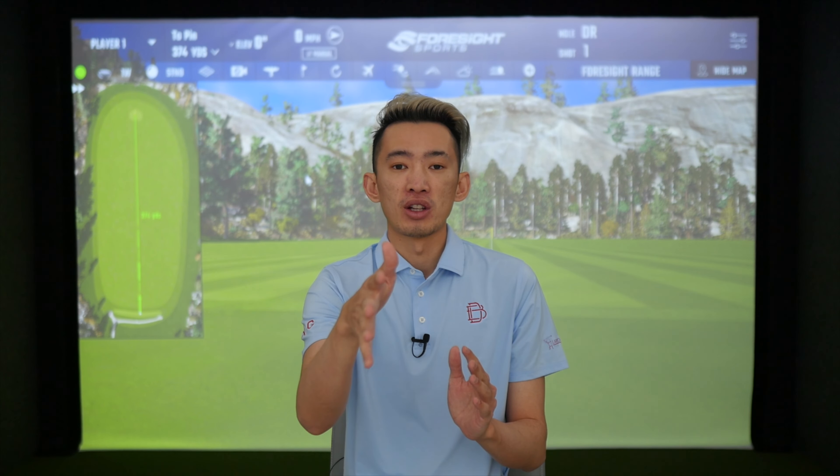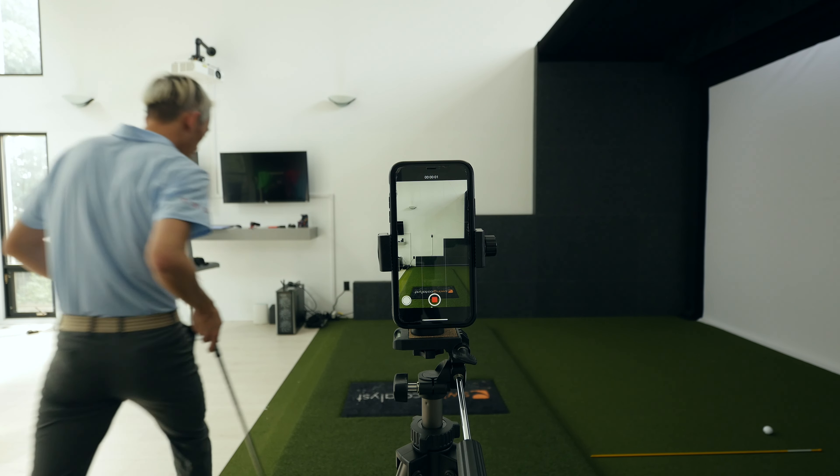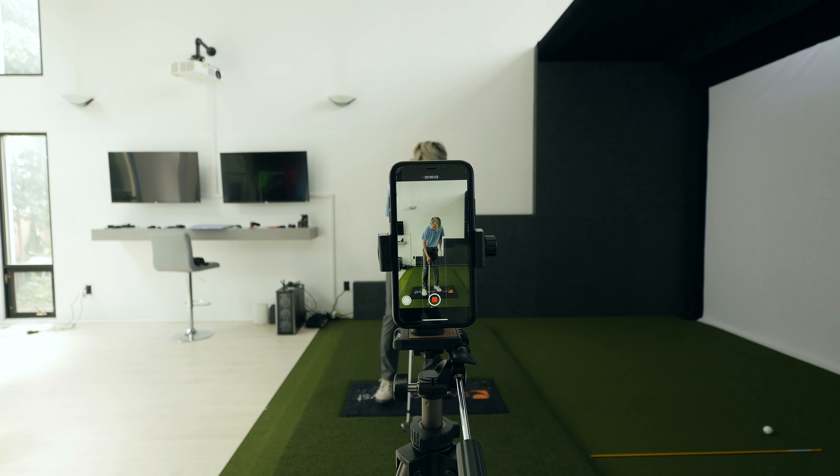Make sure the angles are good — for the down-the-line view, the camera should be straight down the line with the hands in the middle. Don't have the butt or the ball in the middle, because that skews the image. Make sure it is around chest height. For the face-on view, make sure the camera is flush and parallel to you as a golfer — not tilted at an angle.